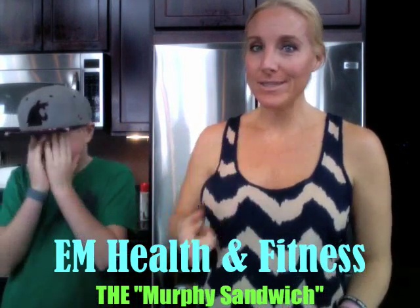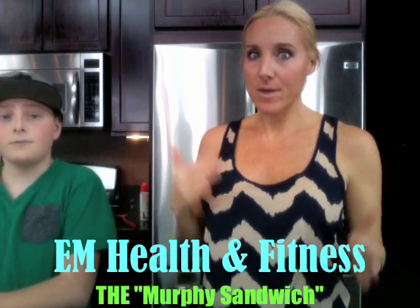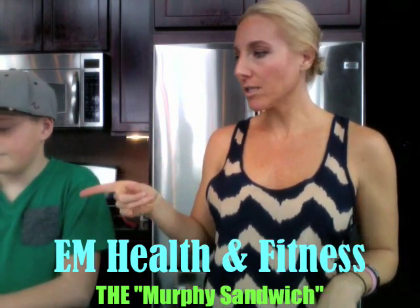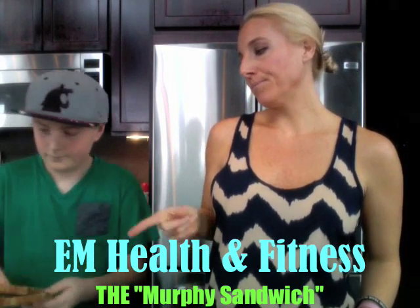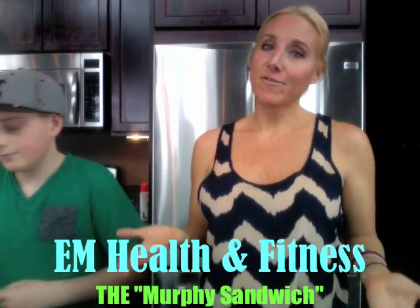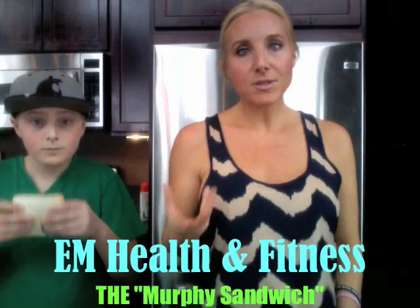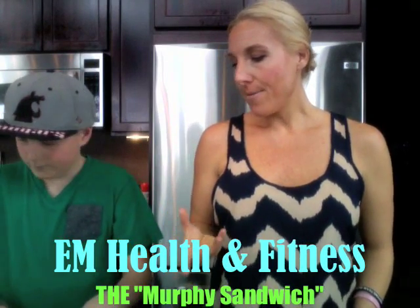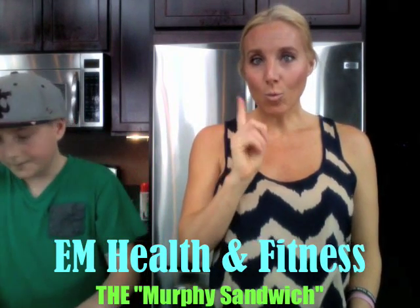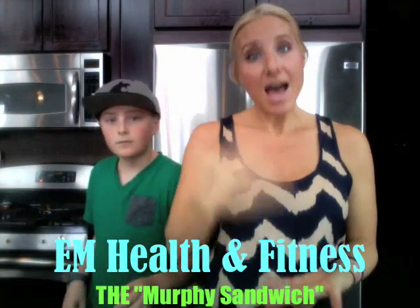Those of you who have been dying for some bread, you can have it in your meal plan if you make something a little bit like this. We use Dave's Killer Bread — it's one of our favorites. You don't have to go with that bread if you don't want, but try to find a nice, healthy, clean bread. The trick is one slice of bread is a serving, so a whole serving of this sandwich is half a sandwich.